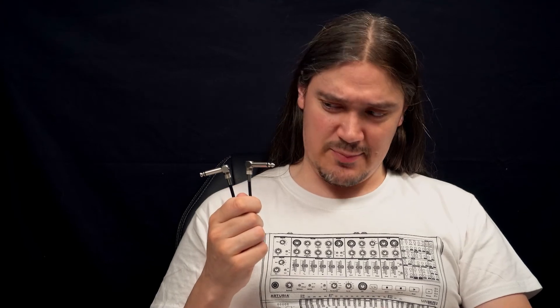Alright, so to wrap it up: we've got patch cables with probably the smallest plugs in the world, with all other parameters being at a good level — at least higher than average. Durable. So you should definitely check them out if you're about to put together a pedalboard. That's it for now. Thanks for watching and I wish you all the best.